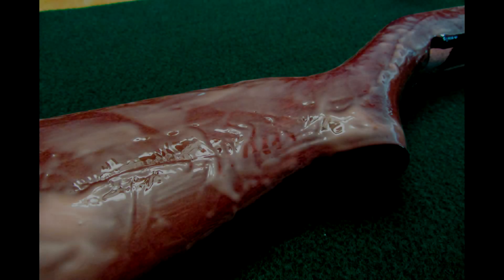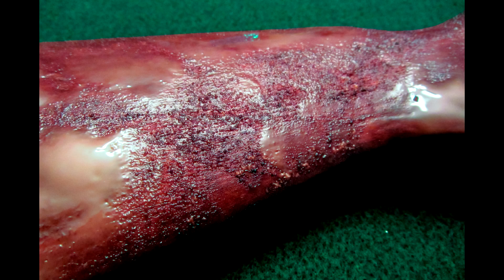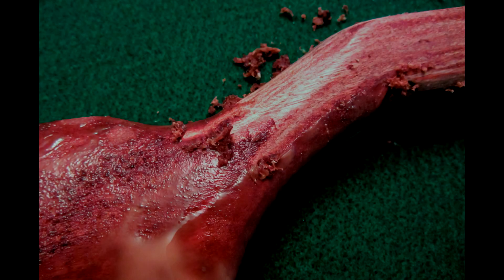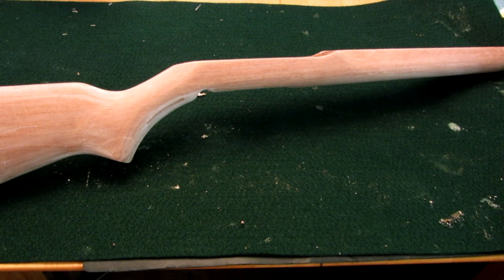Once it's sat for a while, you'll start to notice that the finish starts to bubble up, and then you just use a plastic scraper to remove the existing finish. It's really not a difficult process. The only thing is you don't want to let the Citra Strip dry on there if you can avoid it. You can see here where I had begun scraping some of that finish off. I'm going to switch now to some video where you can see what things look like as I transitioned from the removal of the finish into preparing for the actual staining.